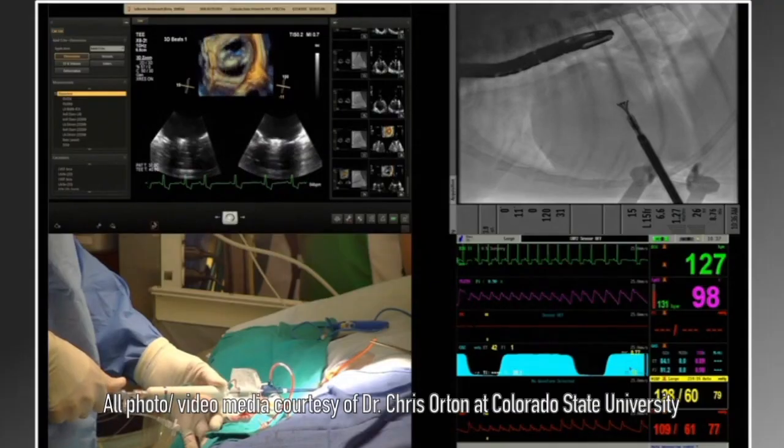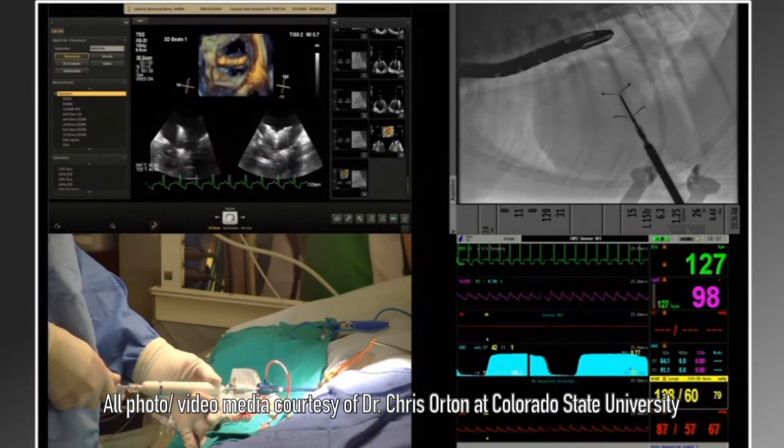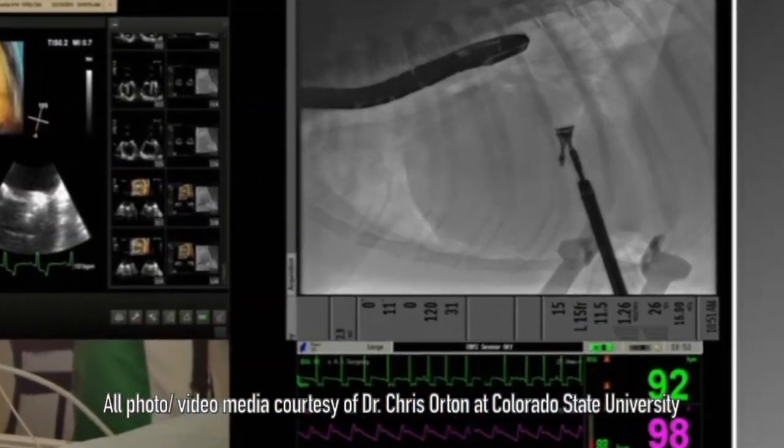We go above and below the valve using imaging, we grasp the valve, and then the clamp comes together. The two portions of the leaflet that are not meeting each other — it brings them together. Because we are now getting better at the technique, in several dogs we're putting in two clamps.